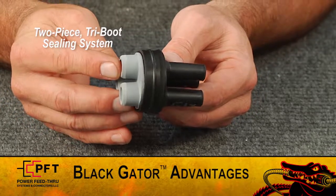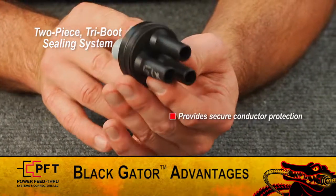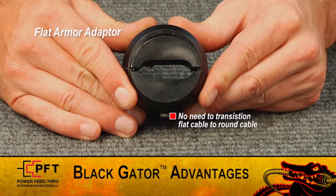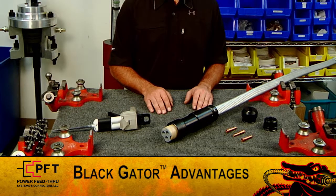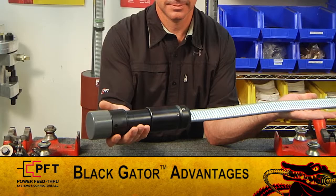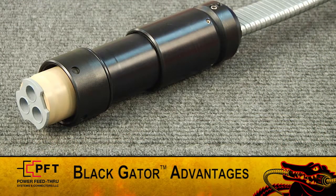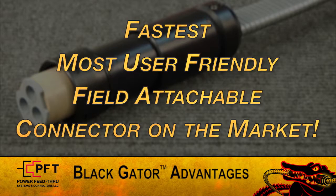Third, PFT's new two-piece tri-boot sealing element provides all the conductor protection you'll need. Fourth, PFT's flat armor adapter eliminates the need to transition flat cable to round. Fifth, no potting is necessary. No time is wasted keeping potting compound warm or waiting for it to set up. And lastly, the two-turn coupling nut on the PFT iSeal type connector provides a quick, strong makeup. These design differences are why the Black Gator is the fastest, most user-friendly, Field Attachable connector on the market.